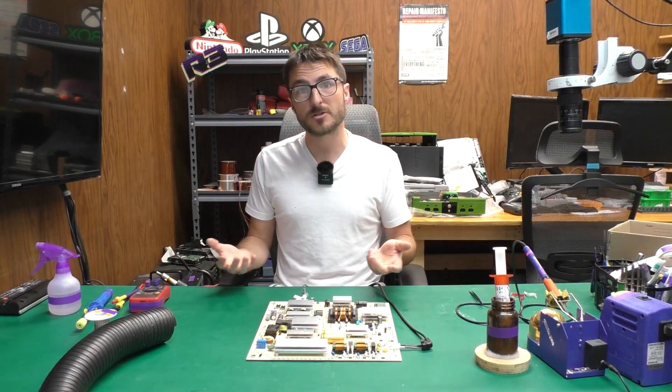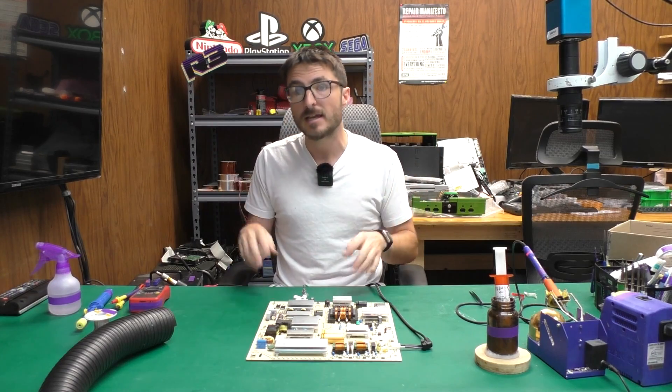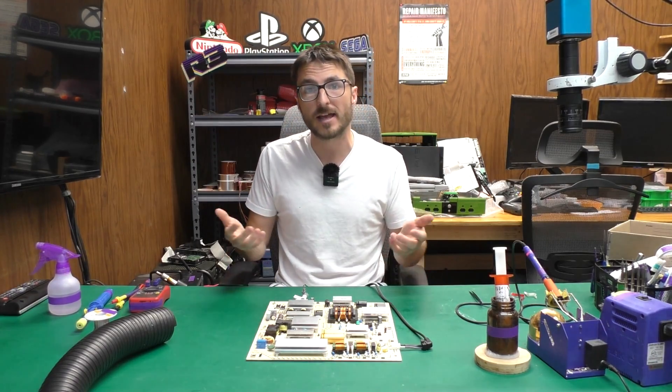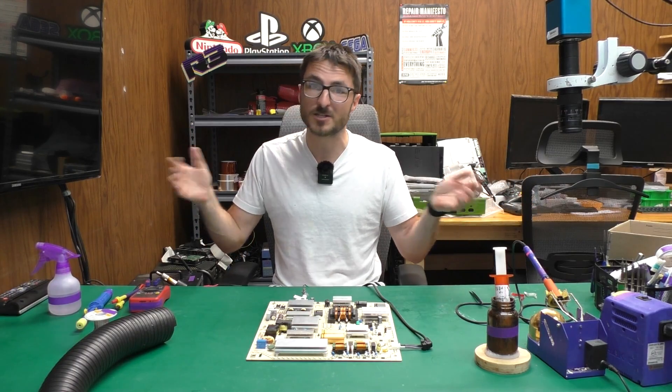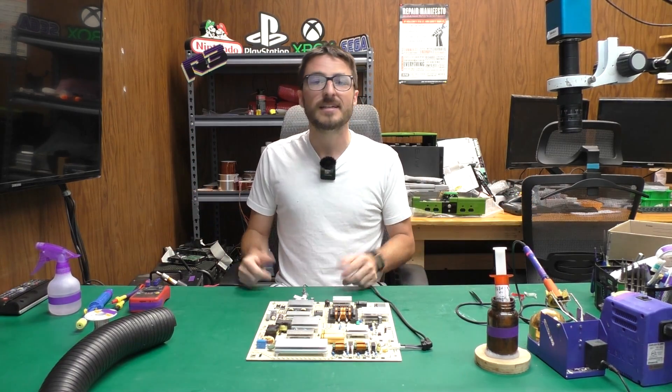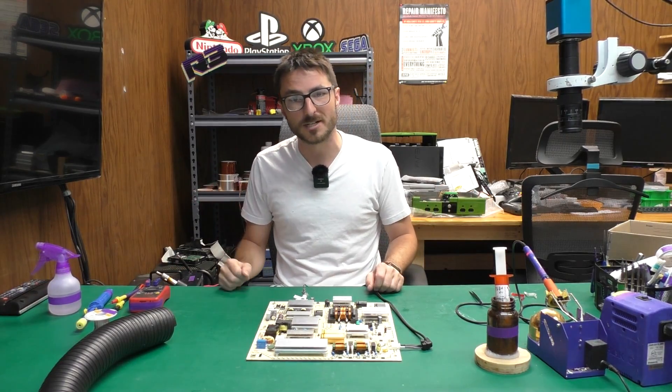Part of the reason we made this video is to show you that even if you're buying a part that has been live tested in a TV, it might actually arrive defective and non-working. That's why I always prefer repair services, especially from Nick's TV Repair — obviously I'm a little biased there. If you found the video helpful or useful, leave us a like, subscribe for more content, and thank you for watching.